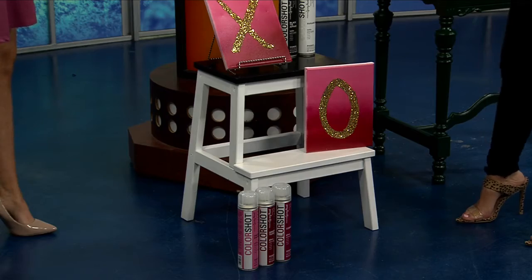People want to remember that they can find all of these products at Home Depot. They are $5.98 per can. There are also additional colors — 48 colors total — and you can go on mycolorshot.com.